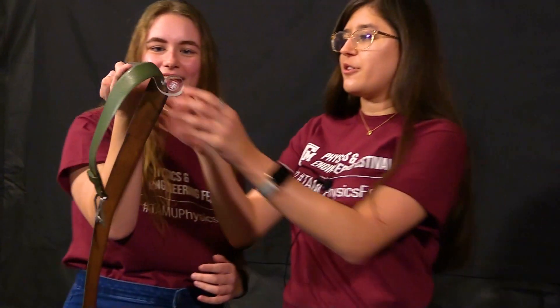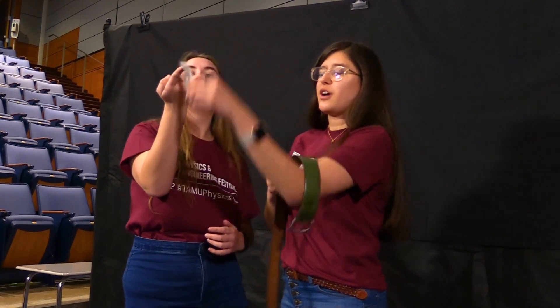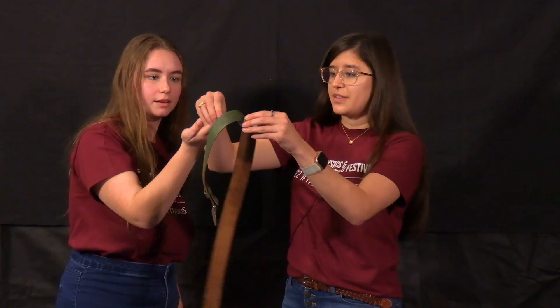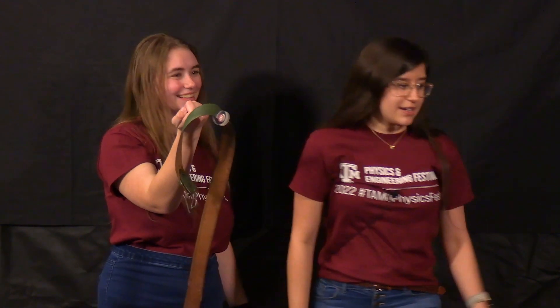Why do we think that is? Well, originally we had the center of mass without this belt — it was all the way out here, way below her finger, so obviously it's gonna fall. Now that we add this belt, the center of mass is right here under her finger, so it balances perfectly.